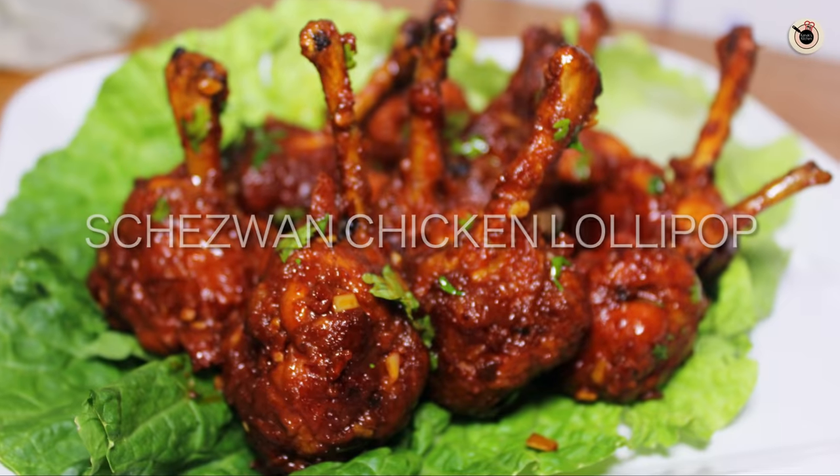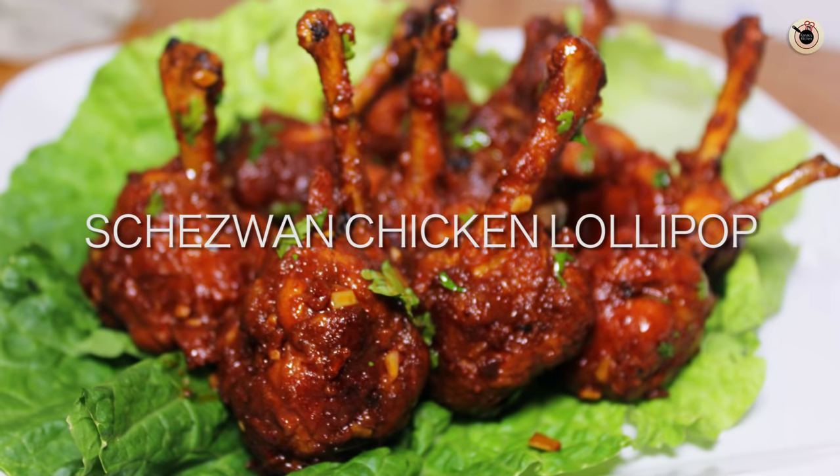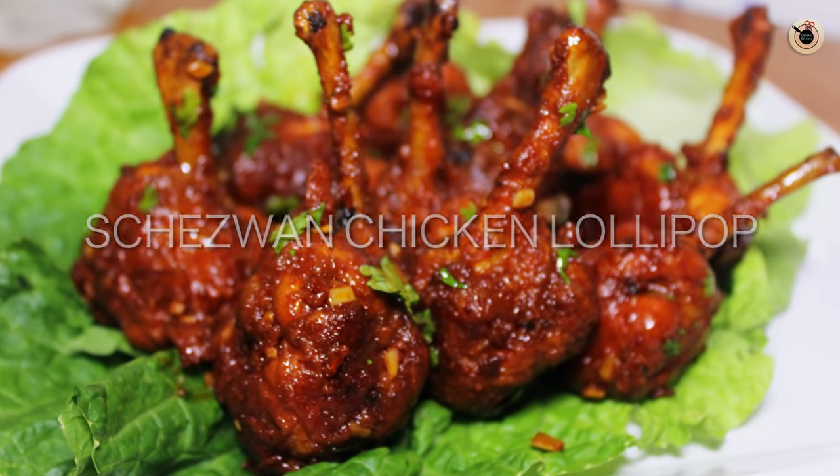Hey guys! Welcome to Kanak's Kitchen. Today I am going to tell you a highly requested Chinese starter — chicken lollipop, or Schezwan chicken lollipop. Schezwan chicken lollipop can easily be made in your home. It is very tasty, flavorful and spicy.